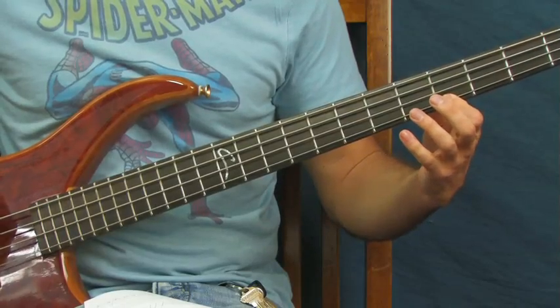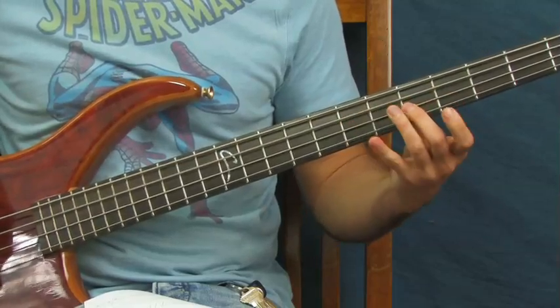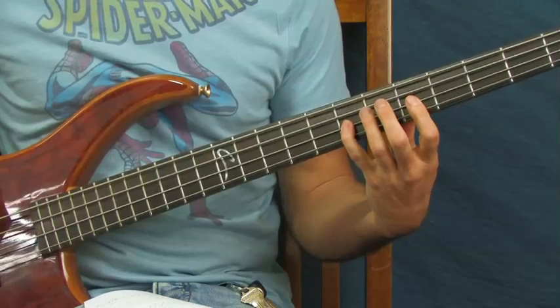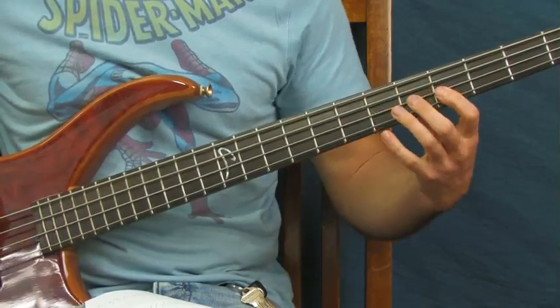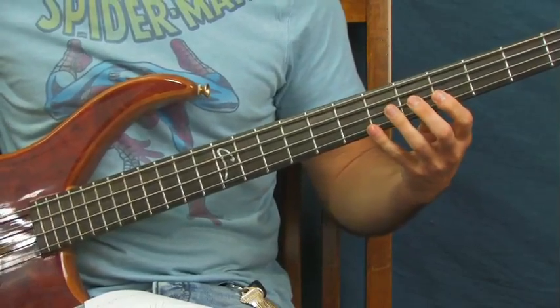Hit that five more times — just like that. Then you're going seventh fret of the D, fifth fret of the D, and fourth fret of the D. Then you're back to the beginning. If I play it all together slow — that's the full bridge pattern.